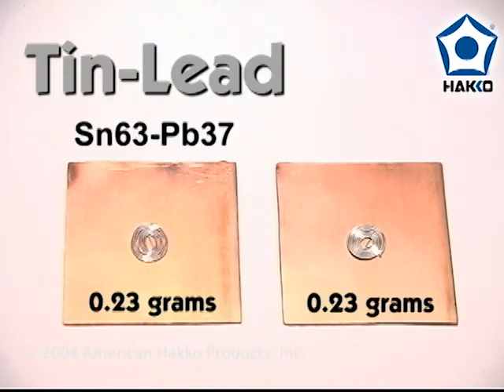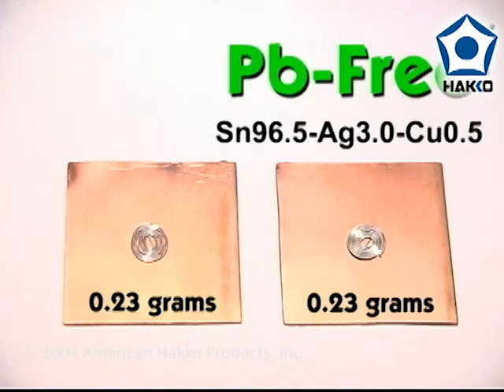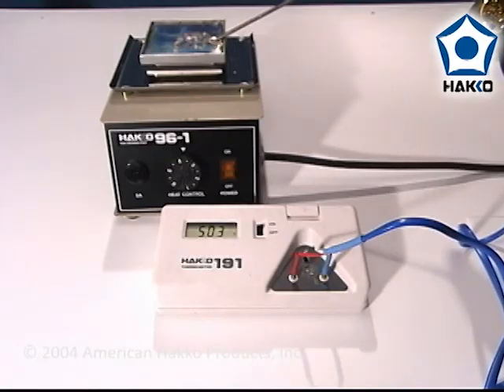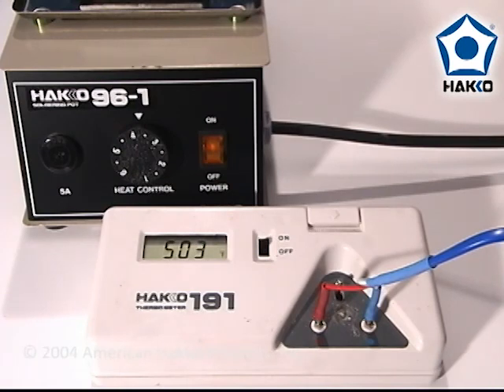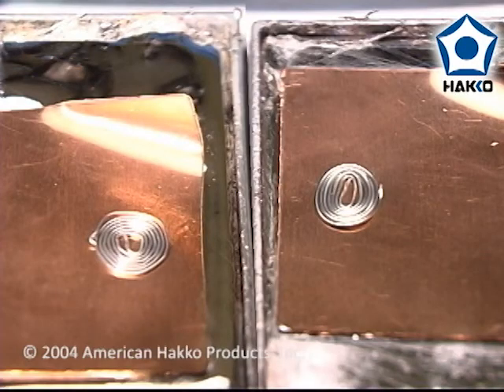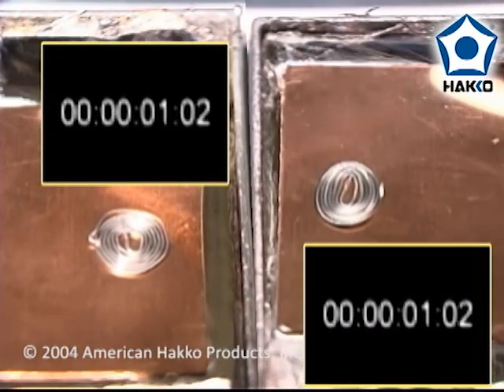Equal amounts of SN63 tin-lead solder and SN96.5 lead-free solder were placed on 2x2 inch copper coupons. Using the Hakko 96 soldering pot with a solder bath temperature of 503 degrees Fahrenheit, the copper coupons were placed on top of the surface of the solder bath and the solder's performance was observed and measured.